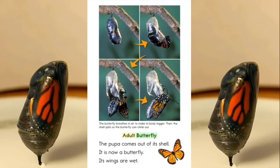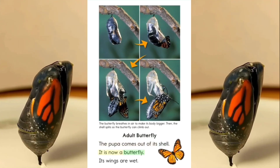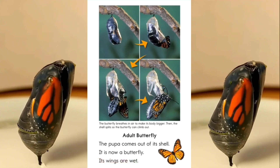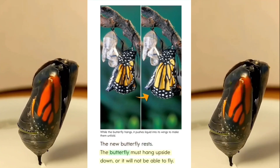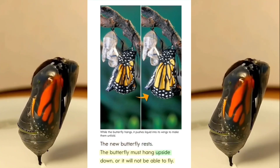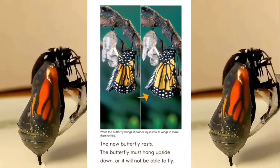Adult butterfly. The pupa comes out of its shell. It is now a butterfly. Its wings are wet. The new butterfly rests. The butterfly must hang upside down, or it will not be able to fly.